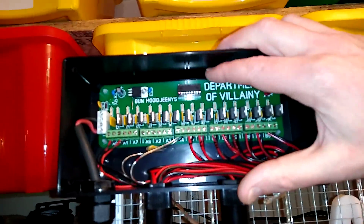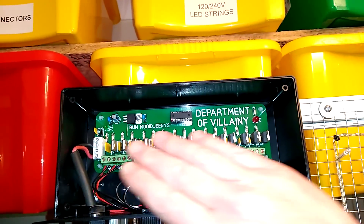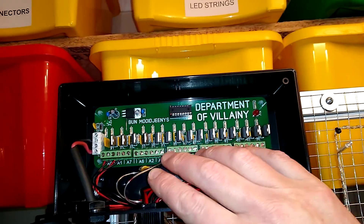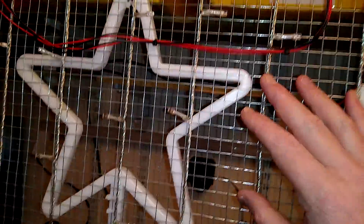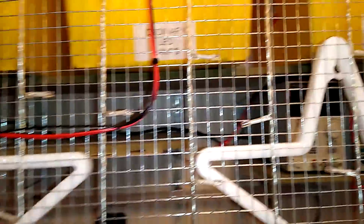It goes up to the Department of Villainy controller, which is based on a PIC-16F627A microcontroller programmed in assembly code. It's got 15 MOSFETs, and each MOSFET has a PTC overcurrent device associated with it just to provide protection on all the outputs. The terminals then feed out to the sections of the sign — that includes the border going around the back, the stars, and then the actual string of lights that basically zigzags up and down and covers it with a star field.